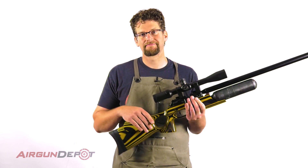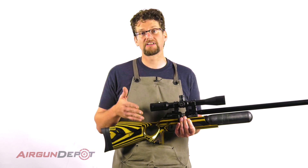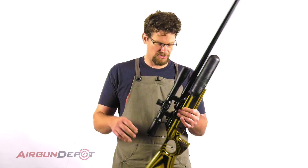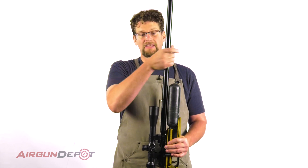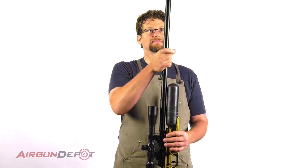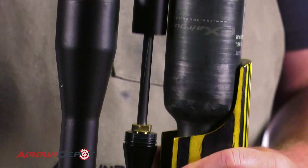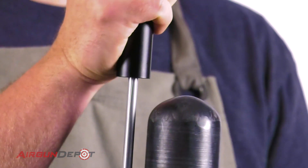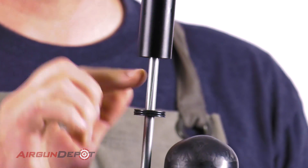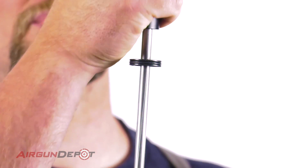Now we're going to replace the barrel liners. It comes with the pellet liner A, and I'm going to put the slug liner A into it. The first thing to do is just unscrew the shroud here. Now that's loose, I just keep twisting it a little bit and pull it off — there are threads right here that you have to twist and work off a bit.